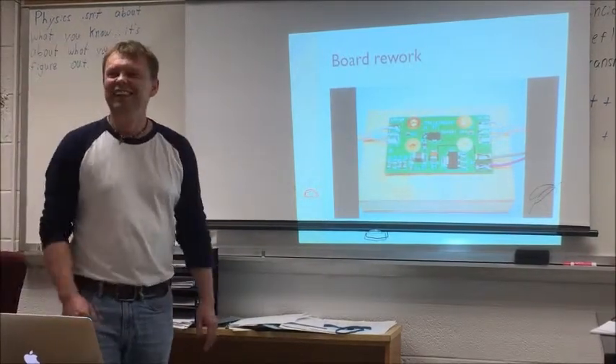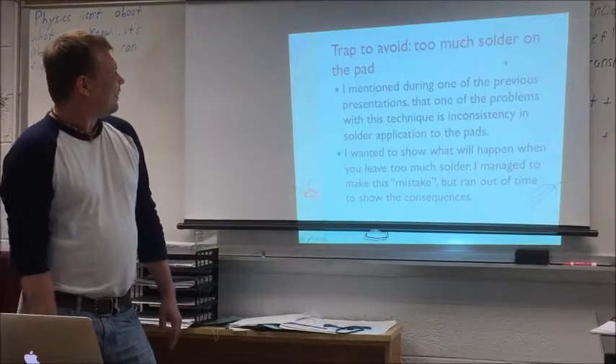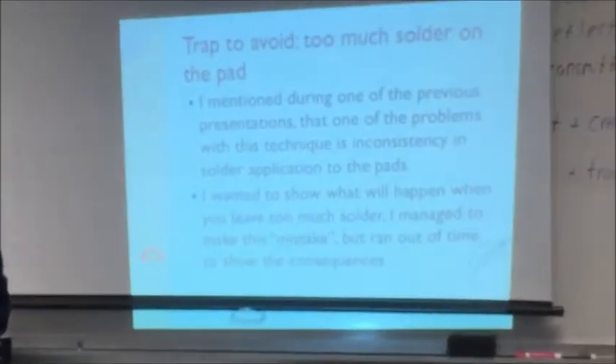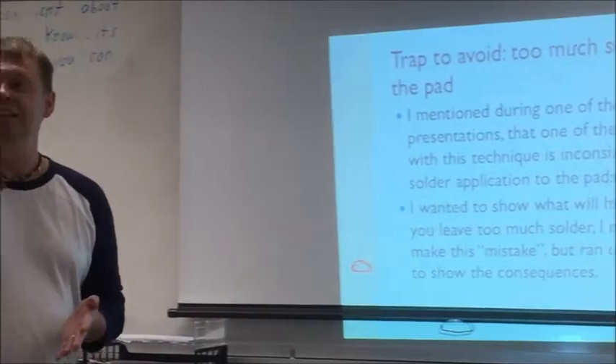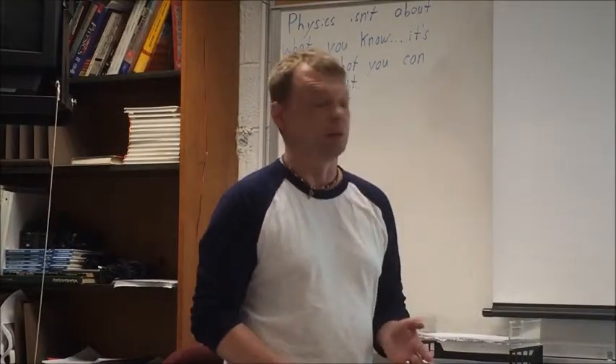See what practice does. One thing I wanted to show during the previous presentation — I started to do it but didn't have time to show the consequences — is applying too much solder to the pads. I mentioned it during the second presentation: you should be very careful how much solder you put, and this is one of the problems with this method — it's very difficult to control how much solder you apply.